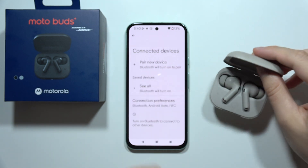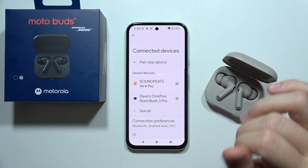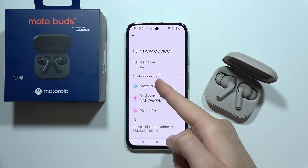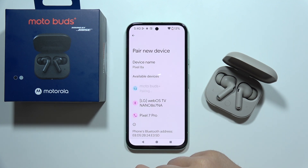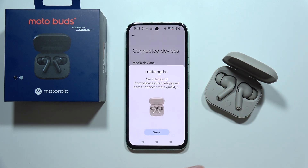We have to keep the case open the whole time. Then on our device, we have to turn Bluetooth back on and go to the pairing list. Now let's try to connect them. And as you can see, it's working now. So that will be all — thanks for watching.